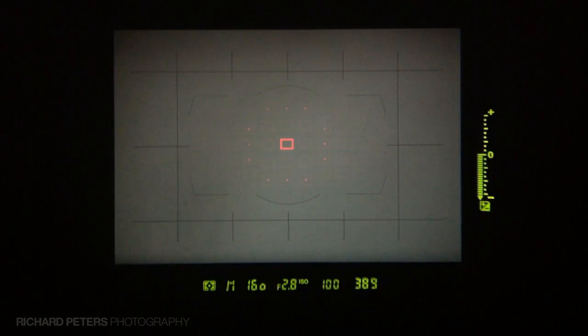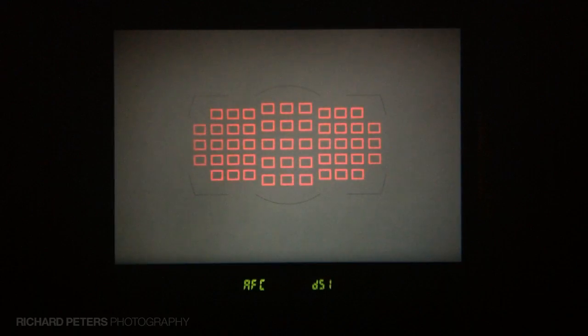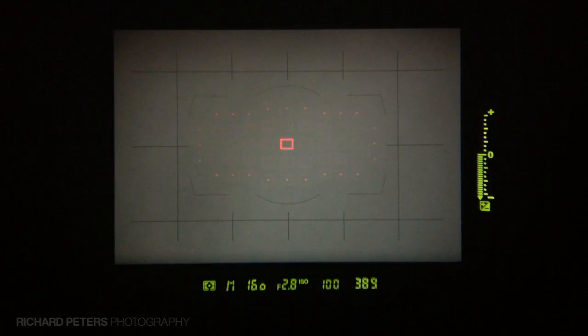Holding down the button again and switching to the right, I'm now in dynamic 21-point mode — you can see more focus points have become active. Letting go of the button, the main focus point is now surrounded by more dots, giving me greater coverage, so I've got an idea of exactly what focus points are being used on my subject. Holding it down again and switching to the right, I'm now in 51-point mode. Letting go, the dots have completely surrounded the whole focus point selection area.